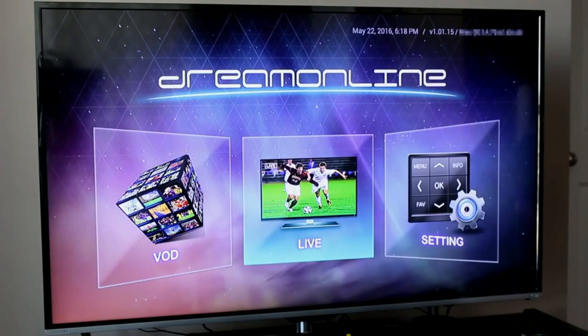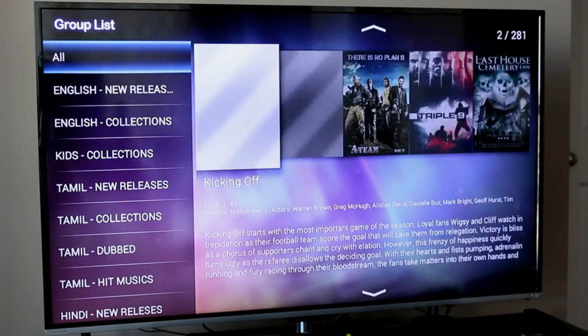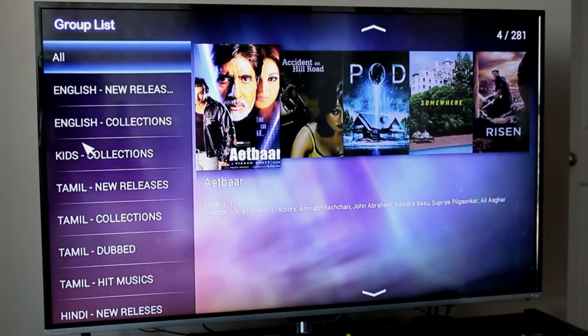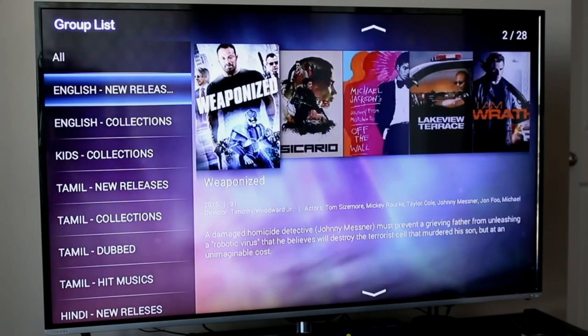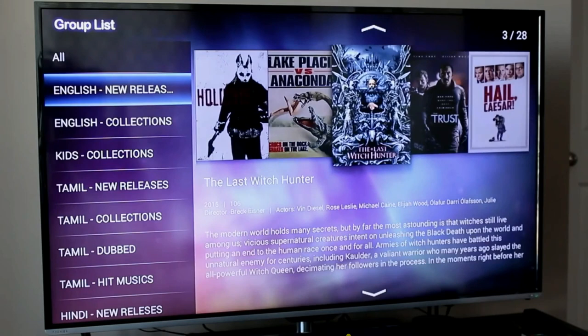The final section is Video on Demand. Some providers include a VOD section, some don't. Clicking on it shows a group list of available movies including an English new releases section, English collections, kids content, and international movie content. Clicking on new releases lets you scroll through cover art, movie titles, year, director, and synopsis information. You can keep scrolling left or right to see what's available.